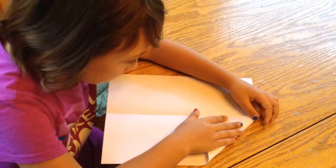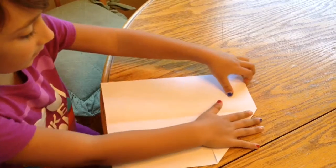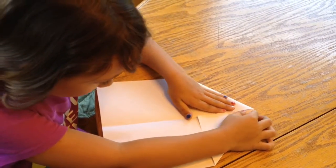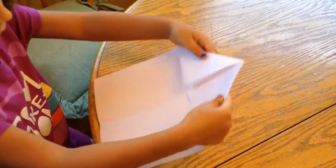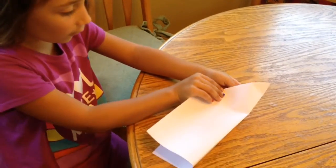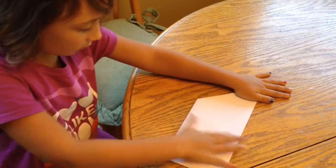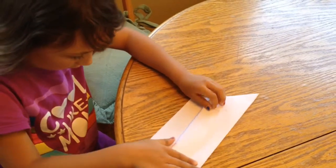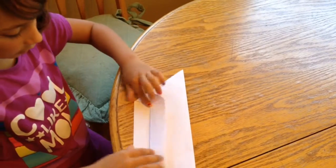Then you are going to do this. And this. So you have two flaps like this, and then you fold this. And fold this over that. And you do the same on the other side.